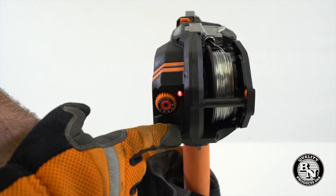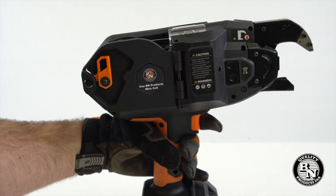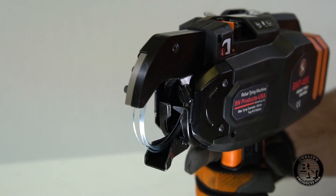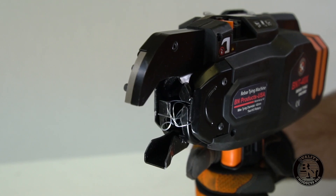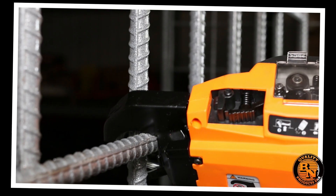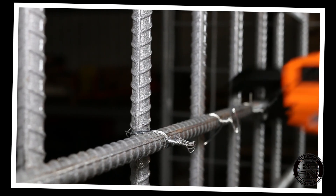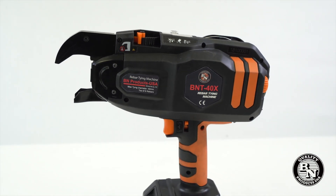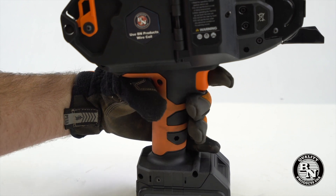We've also moved the controls to the rear of the unit. With the new and improved brushless motors, the new BNT40X will create more ties per charge than the old unit. The old unit would do about 2,000 ties per charge. The new 40X will do nearly 4,000 with its 18V, 4.0Ah battery.